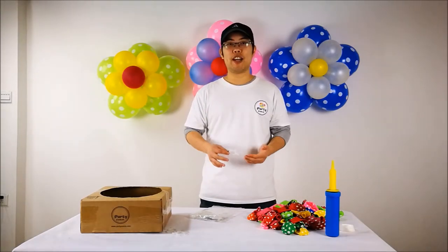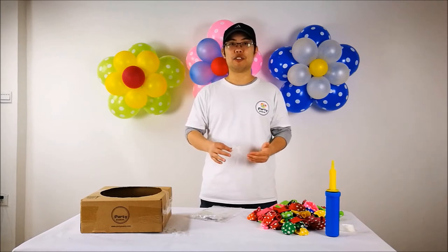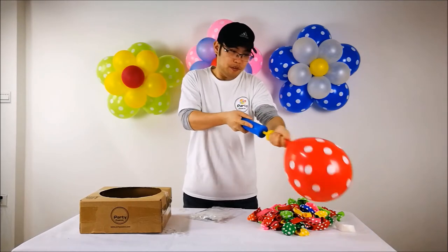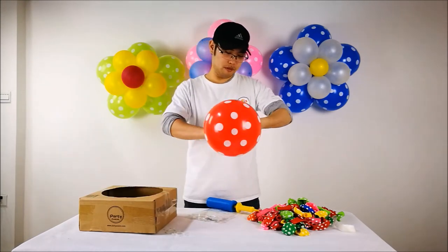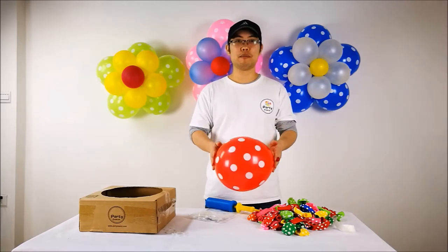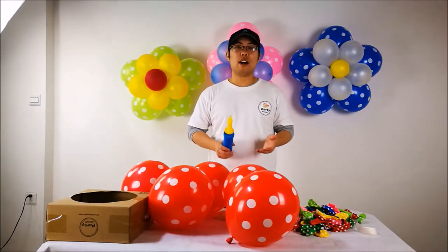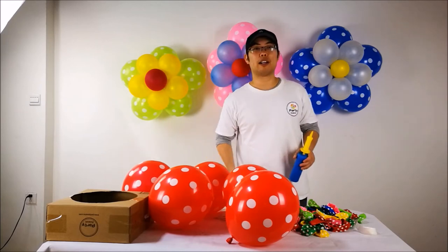First we need to inflate 5 blooms to about 11 inches. I'm going to use the red one. So on my hand I created an 11 inch bloom, and I'm going to make another 4. Now I'm going to attach these blooms to our balloon clips.